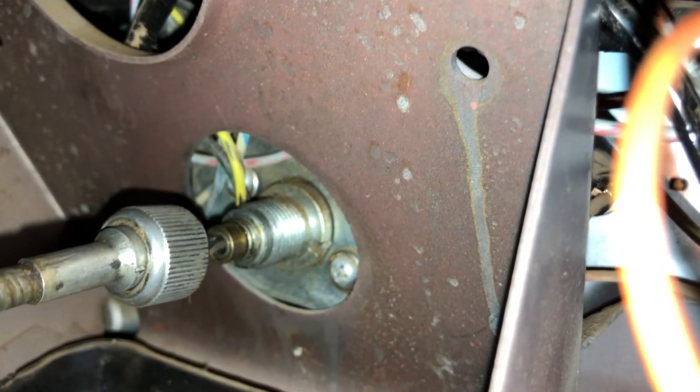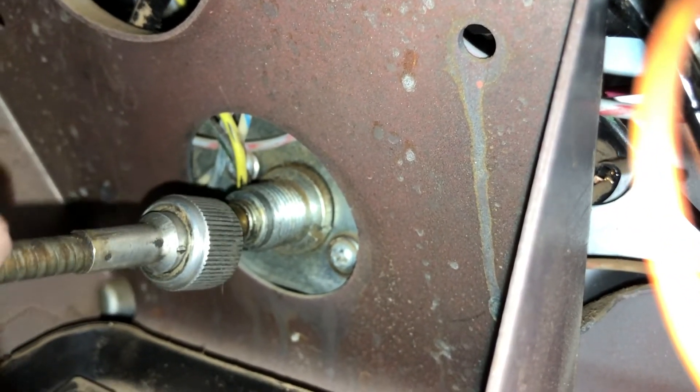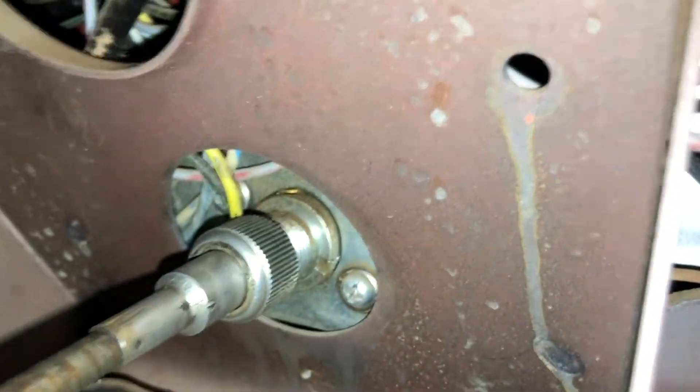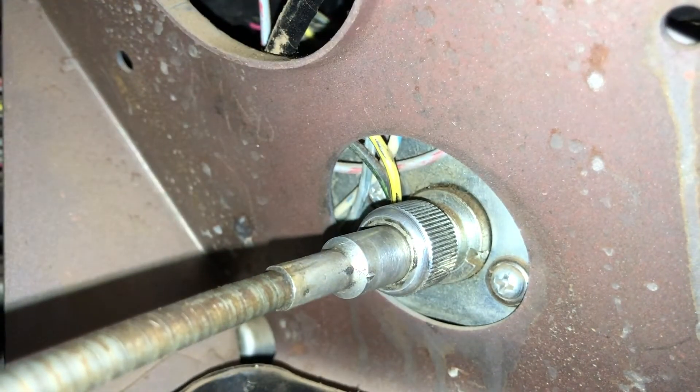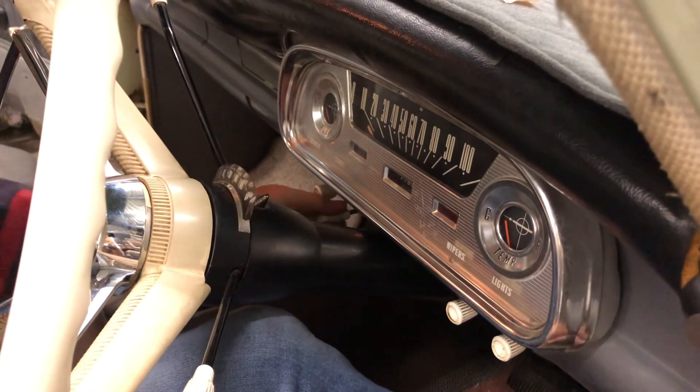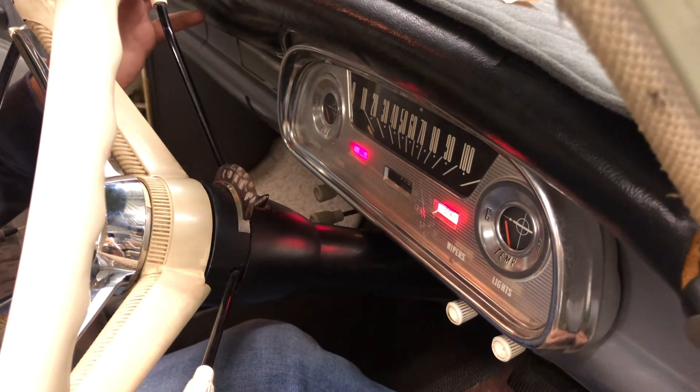The final thing to do before we forget is to get in under the dash from the passenger side and reconnect that speedo cable. It's pretty tight in here under the dash, but we can see the back of the speedo there — we're just going to insert that speedo cable back on and tighten that nut up. Got that nicely tightened and fastened. Let's start it up and see what happens — bear in mind it's been a while since this car's been started.